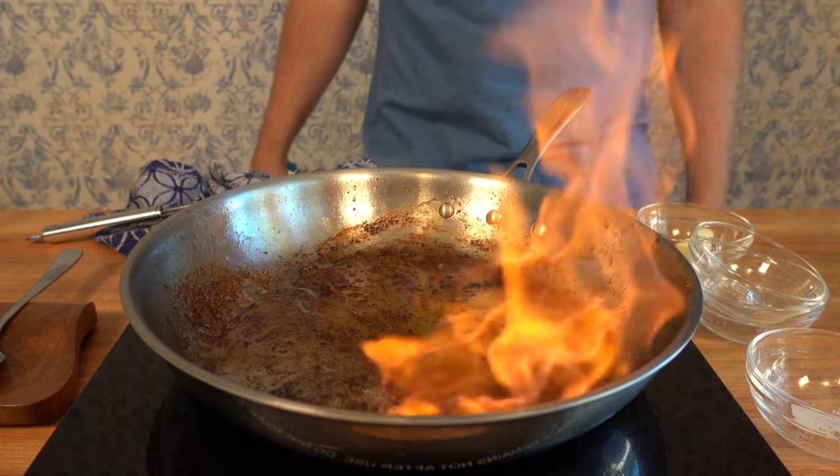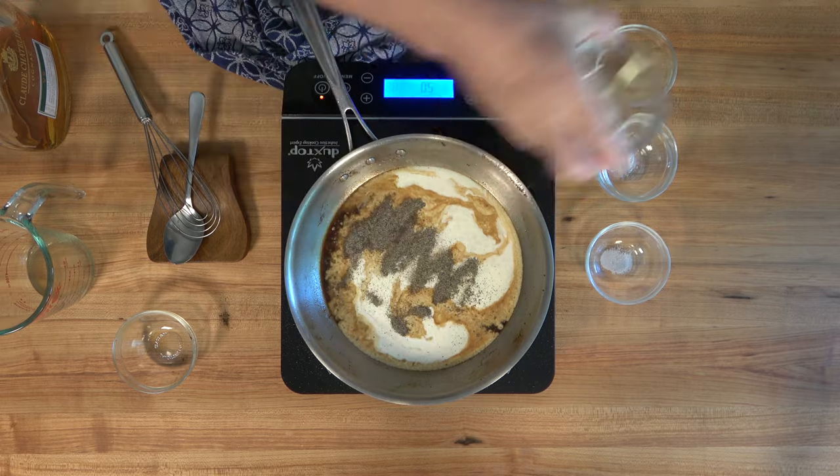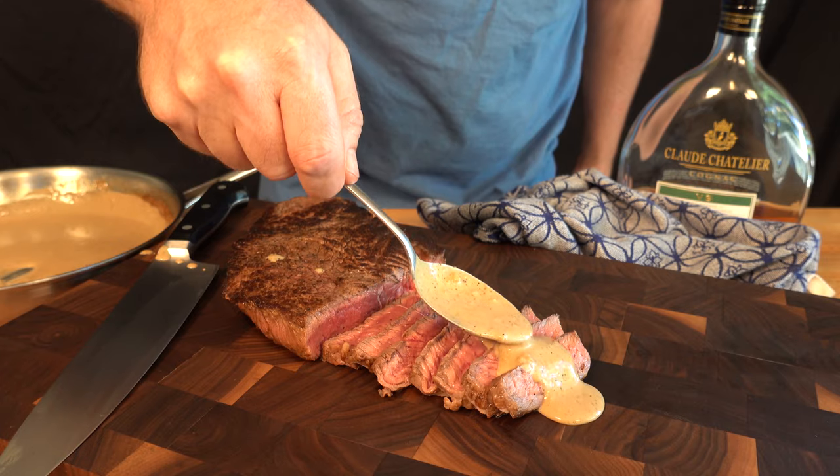Are you ready to fire up a delicious steak sauce recipe? Then get ready. This steak sauce recipe with a few simple ingredients is the perfect way to utilize your time while you're waiting for that steak to rest.